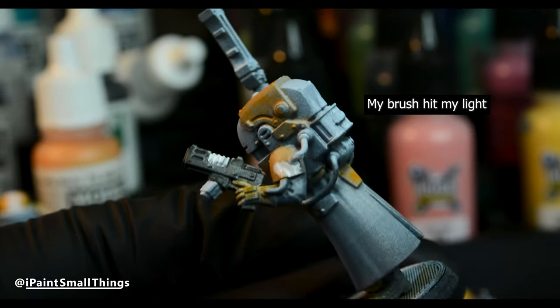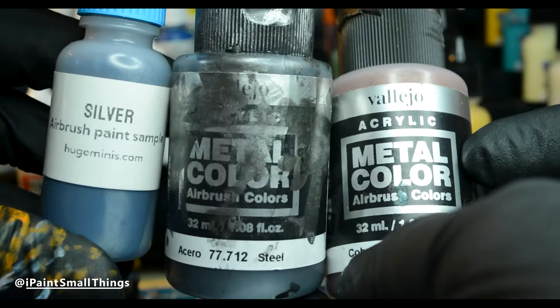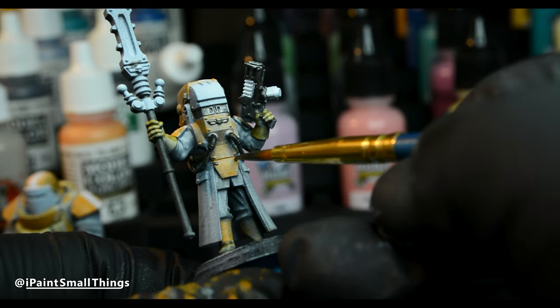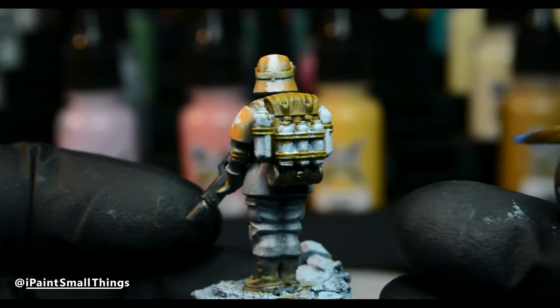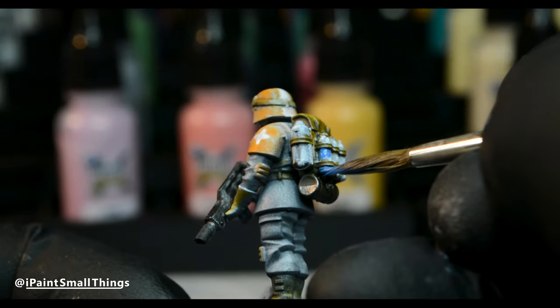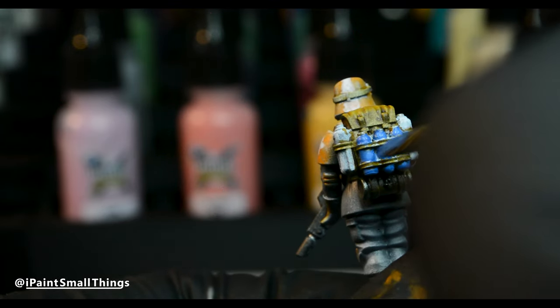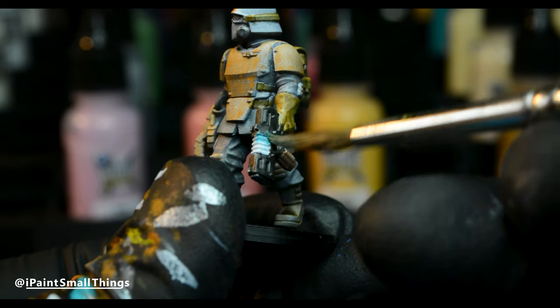I added a white base coat anywhere that was going to be glowing. Next was all the metal. I used Metal Color Steel and Copper, as well as Huge Mini's Silver from their new Airbrush line. I finished any remaining bits that I couldn't batch paint before, like the bottles on the medic's backpack. The final base coating step was adding Blue Lagoon Airbrush paint to the plasma guns.